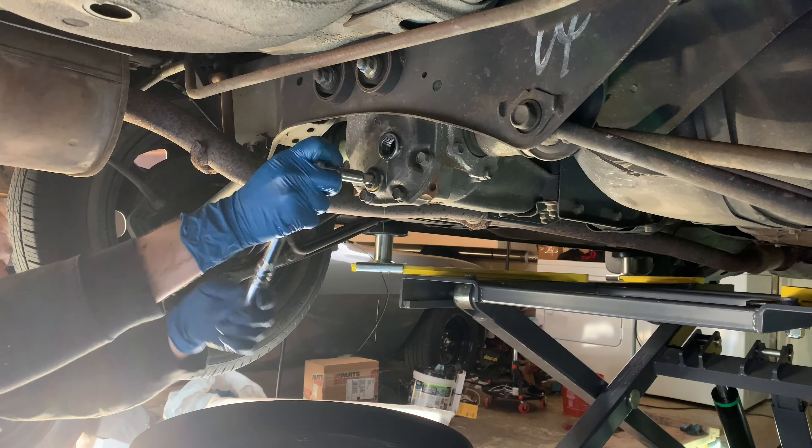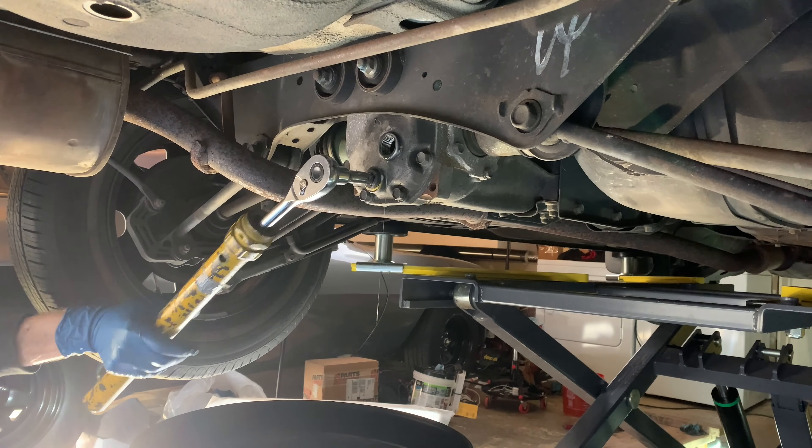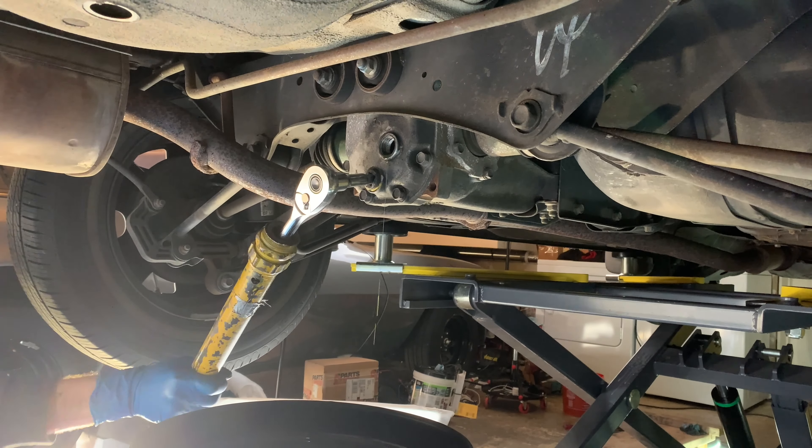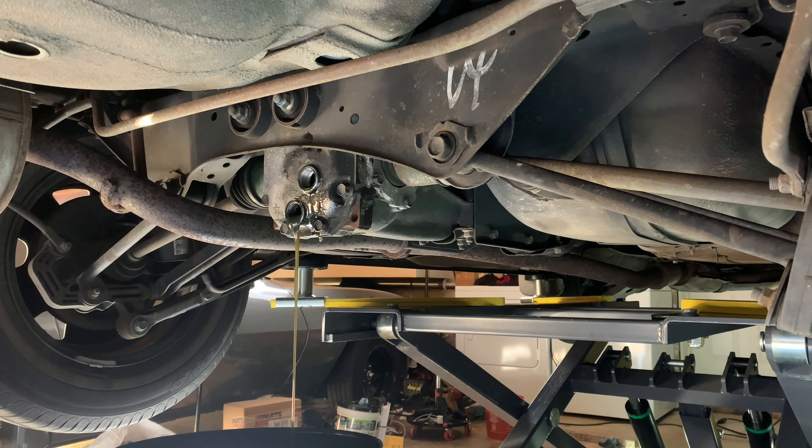This car had the perfect amount of fluid in the rear end. I like to see a little drip come out of these differentials. Here we go — let's not strip it... we got it. Make sure that sucker's all the way in there when you turn. This rear diff was really, really tight. Once again, that's a 75W-90 weight that I put back into this rear diff.